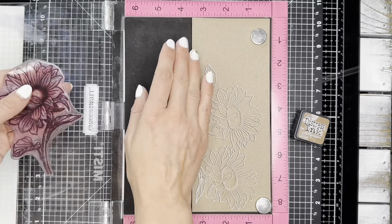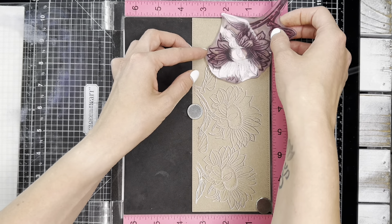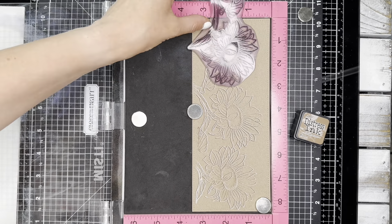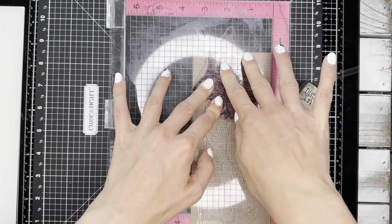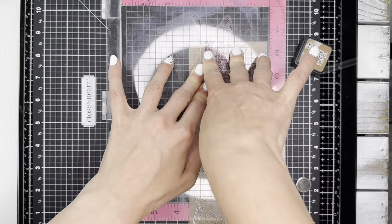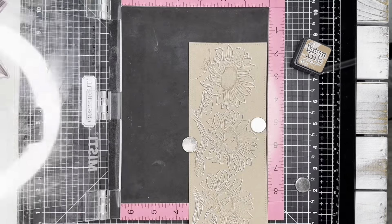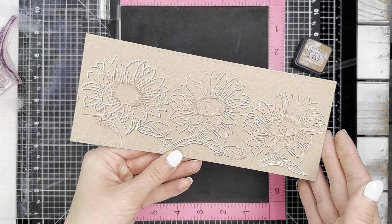I played around with the placement of my third sunflower and moved my panel around a little bit, then actually decided to mask off the petal that is covering part of the center. This is really easy to do with just a piece of washi tape.